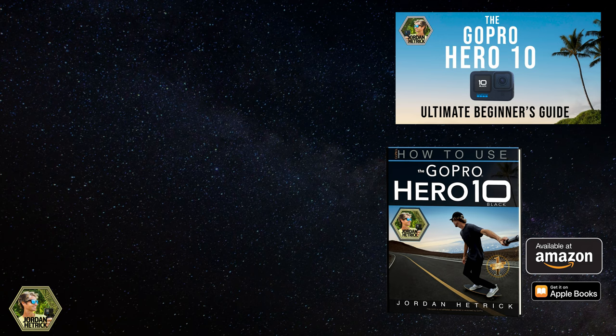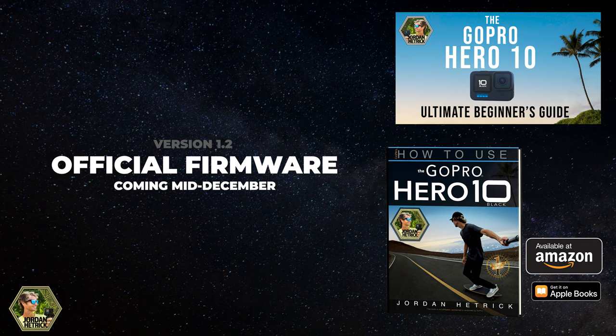Or if you're new to your camera and you just want to wait until mid-December for the official firmware and get to know your camera better in the meantime, go watch my GoPro Hero 10 getting started video or pick up a copy of the book for the Hero 10.